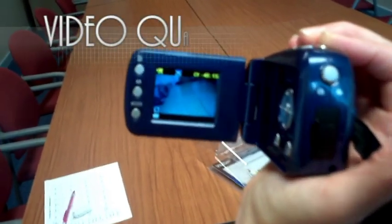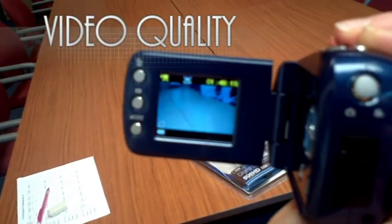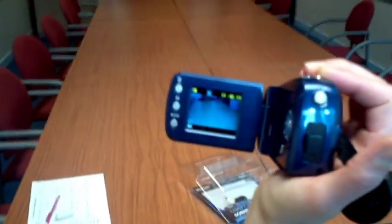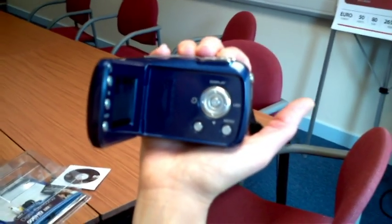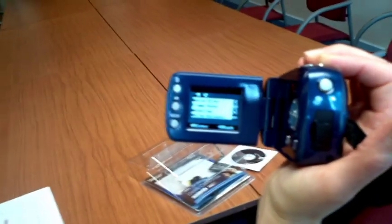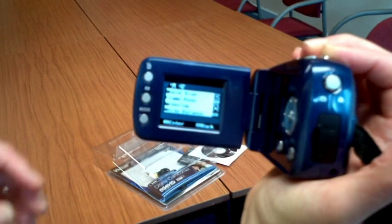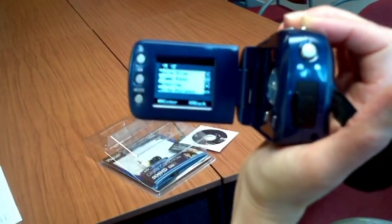To check that you'll be recording in the video quality you want, look for the icon at the top of the screen. If it's not what you want, or if you'd like to check out some of the other settings on the camera, click the Menu button. This will bring up a menu, and you can navigate up and down the options using the navigation keys.